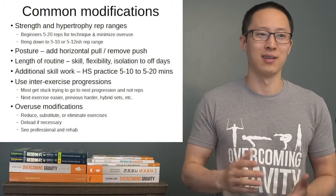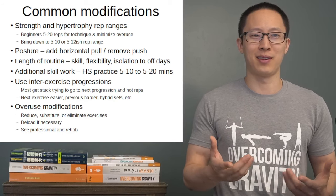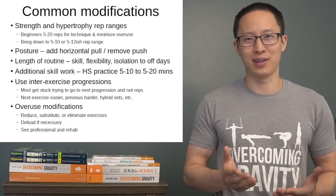And that's all we've got for today. We'll go into the intermediate progressions next week.